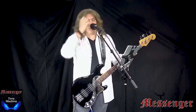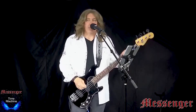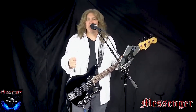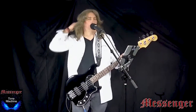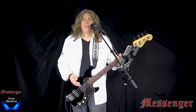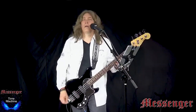As advertised, as promised, we're going to do a tutorial tonight on Time Machine. You need to tune your 4-string to C, G, C, F.